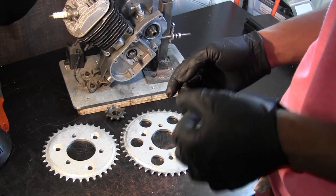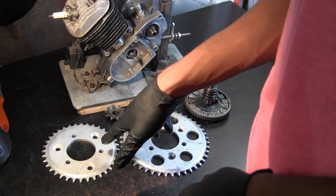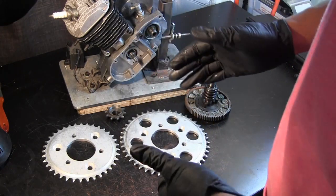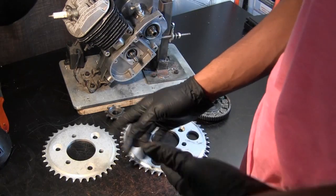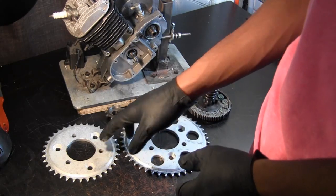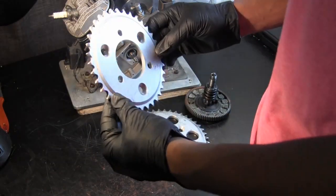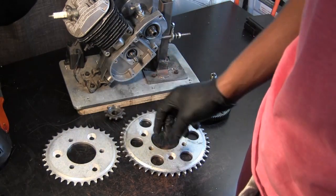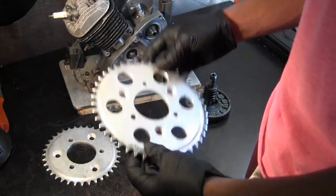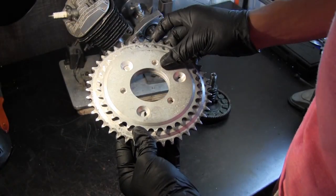What I have here are two custom-made billet aluminum sprockets. You won't traditionally find these on a standard two-stroke engine, but the concept is very similar. The smallest sprocket here is a 32 or 36-tooth sprocket, and the one to the left is a common size that comes with all the kits — a 44-tooth sprocket.